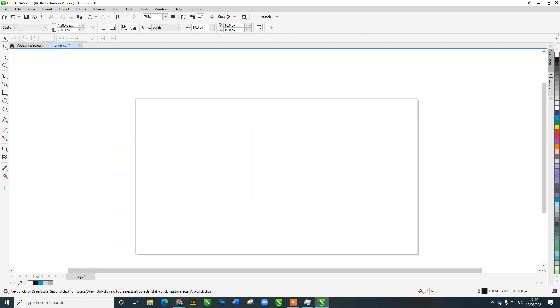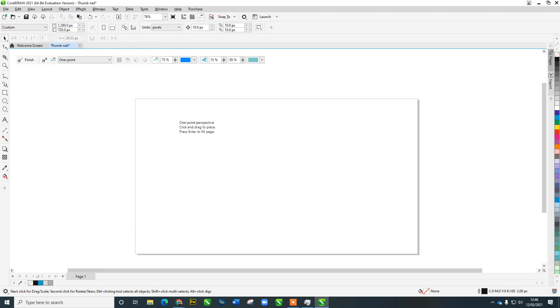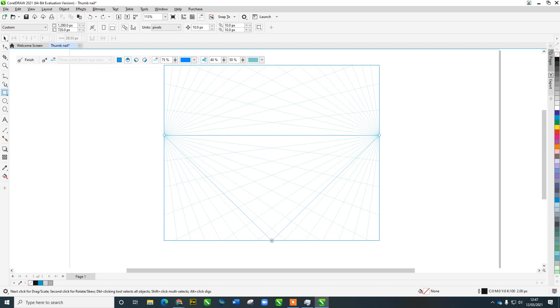Let's highlight all of that and delete it. I want to draw something in three-point perspective with a bird's eye view. Click bird's eye view, make a little box area, and go straight in for top and bottom. Let's add a few more grid lines — let's see what it looks like at 40. That'll do.